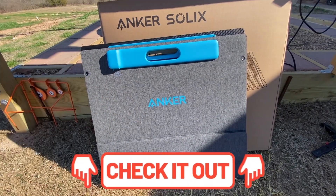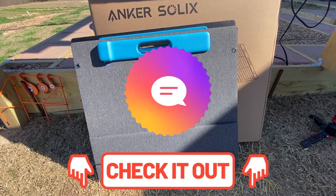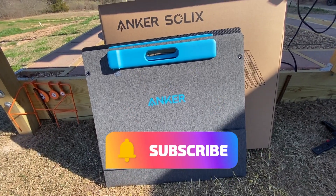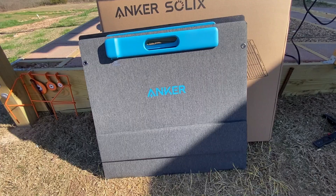Overall this is a great solar panel and I would definitely recommend it. I'll leave links in the video description box down below. If you have any questions please don't hesitate to comment below and I'll do my best to point you in the right direction. If you're new to the channel consider subscribing — it means the world to me, thank you so much.